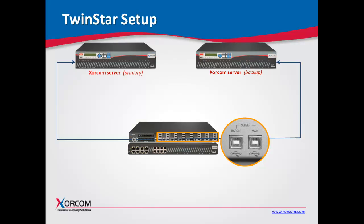Even if you have just one AstroBank, we still recommend the redundant power supply, because — as we'll go over in a moment — it's also the watchdog for the TwinStar solution.